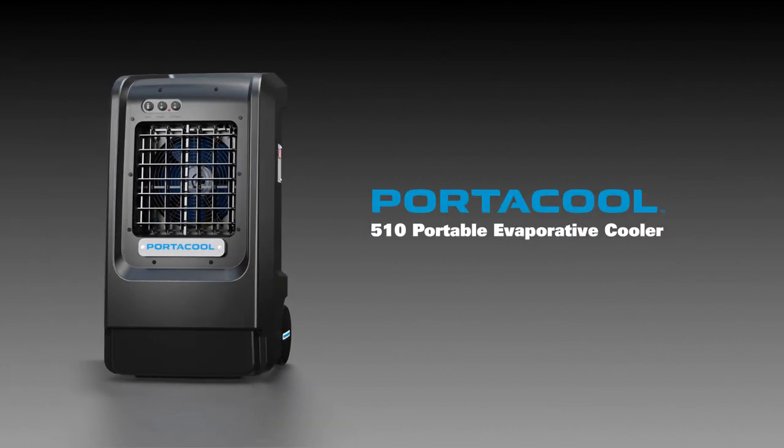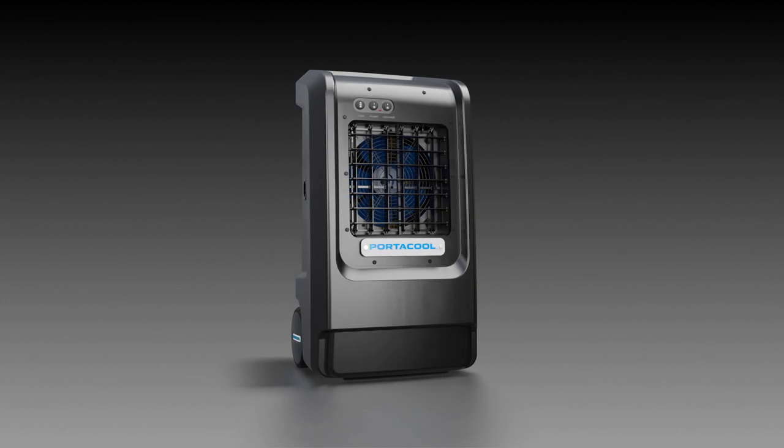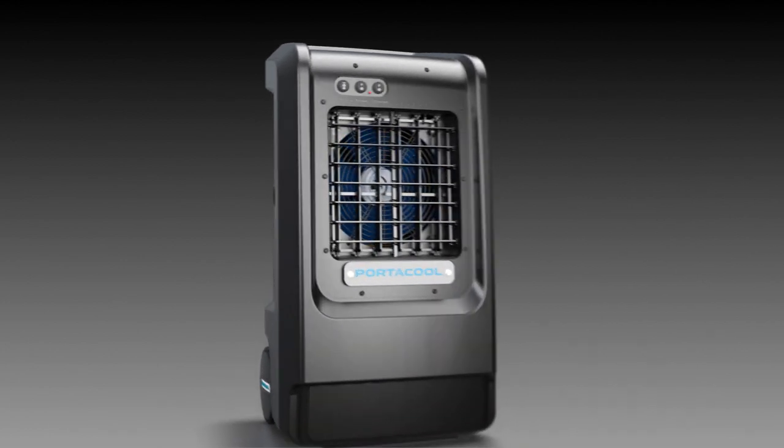Introducing the PortaCool 510 Portable Evaporative Cooler, the new industry standard for powerful, practical cooling for compact places.